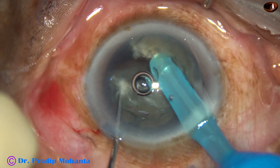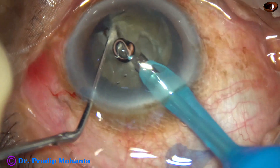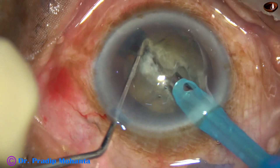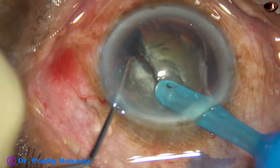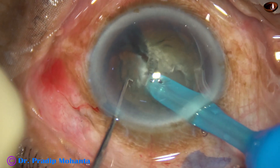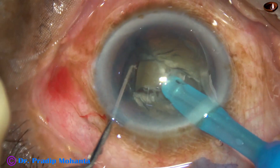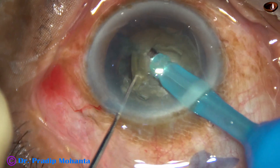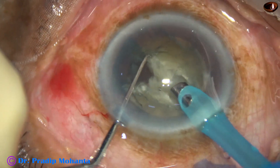And make this small chop at 3 o'clock. Now I turn the handpiece towards 3 o'clock, bury the tip into the substance of the nucleus, make this small chop at 3 o'clock, and make this nuclear piece free. Then I emulsify this nuclear piece.